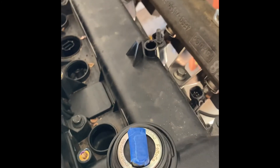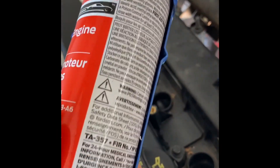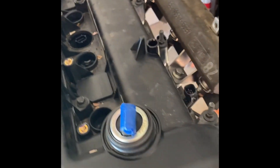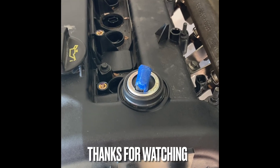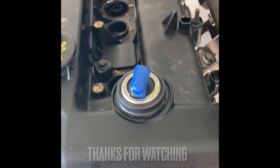I did pack this with RTV — you can't see it from the top, but I used the Motorcraft performance high-performance RTV, the TA-357. You can get it online; it seems to be about the best RTV you can buy in my opinion. I wanted to torque this down to hold everything in position while the RTV dries.